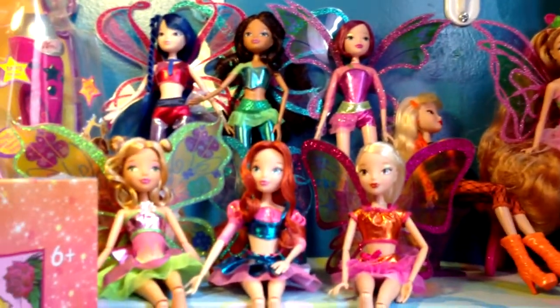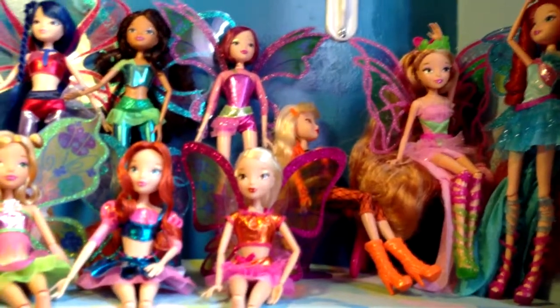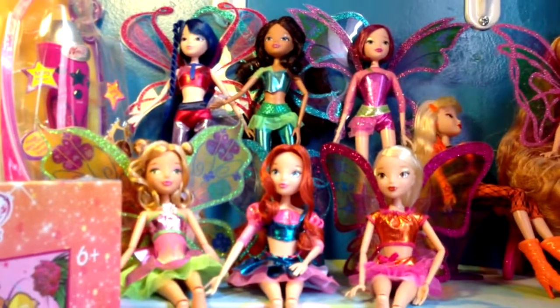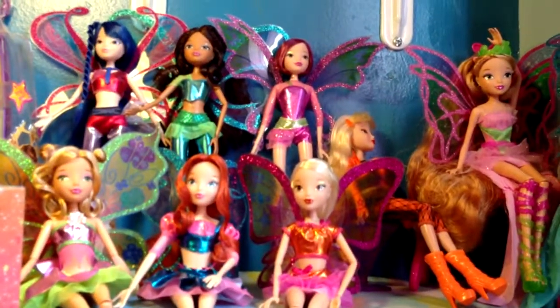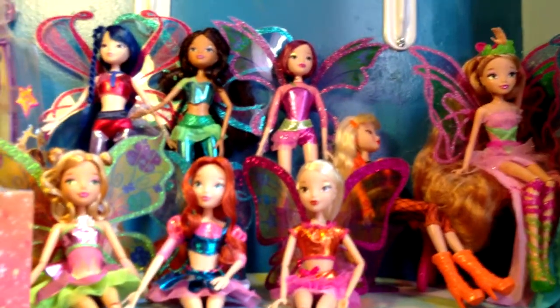I need to get a few more. I want the City Style and I want Aisha and Stella Harmonics. And I'm going to order Stella and Aisha Harmonics this week. And City Style, I saw them at Toys R Us the other day so I'm probably going to go by there soon and buy them.